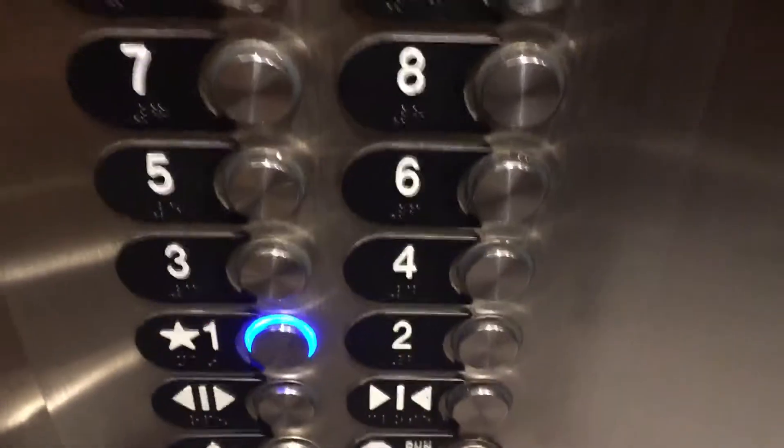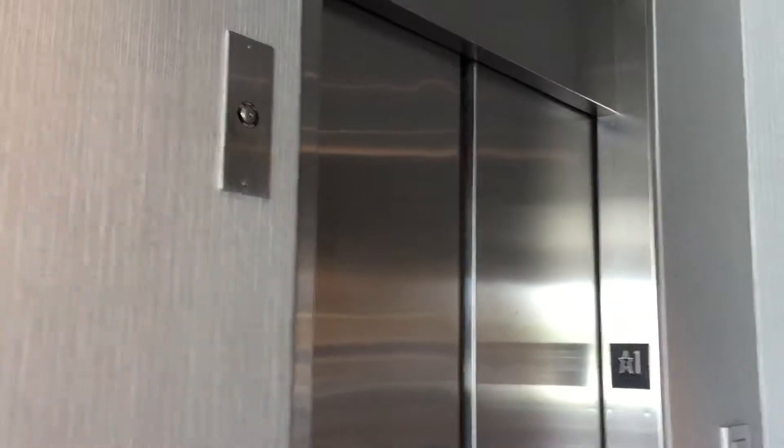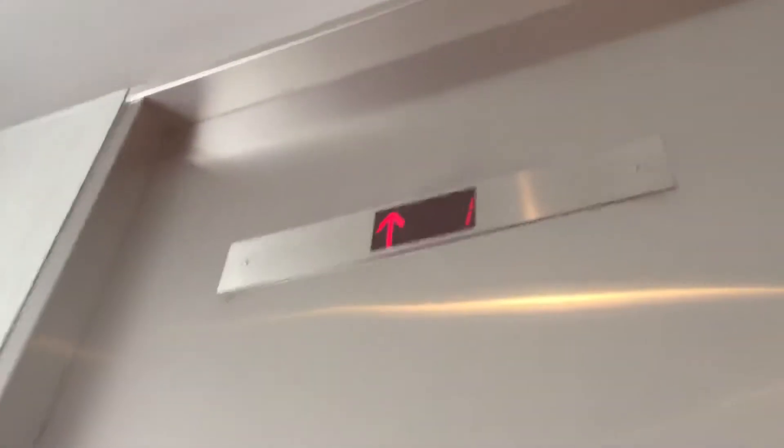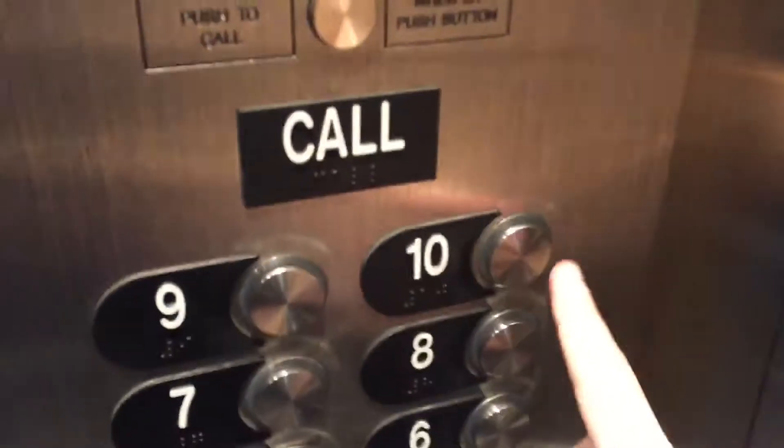Here we are — one. We'll set this up so we can catch this one. Perfect timing. Hold on, let's go up to ten.